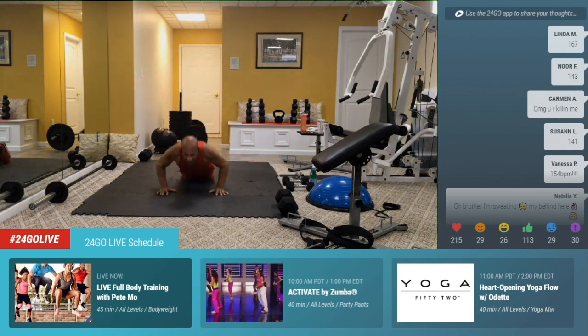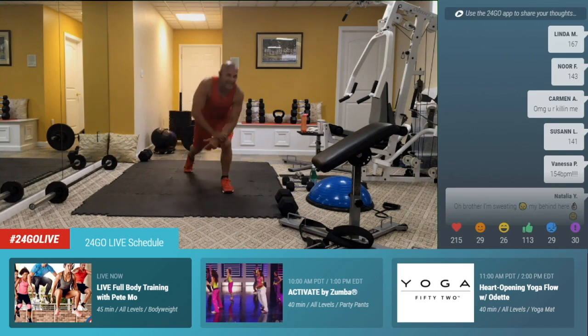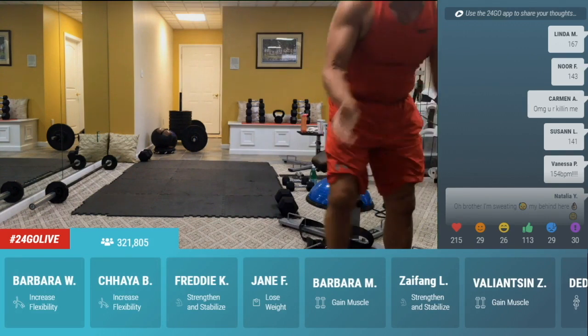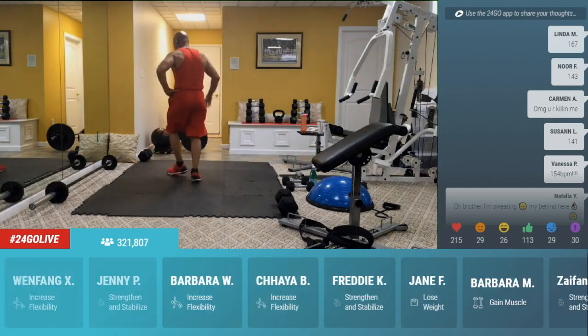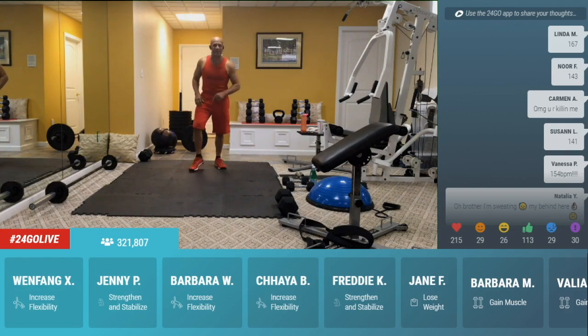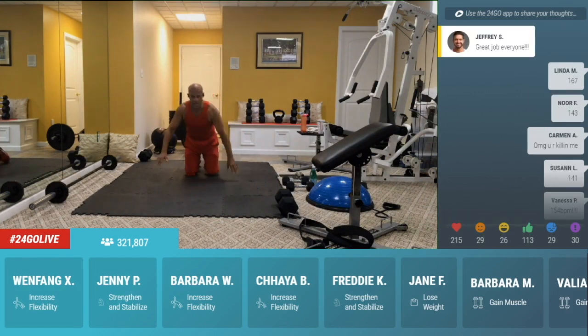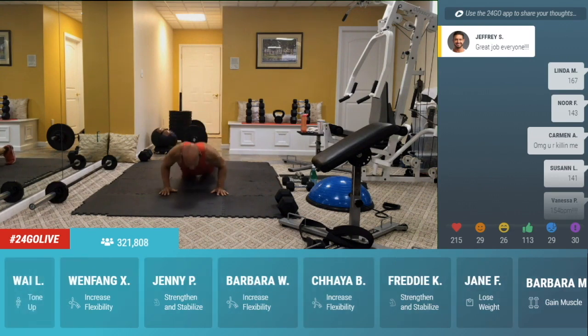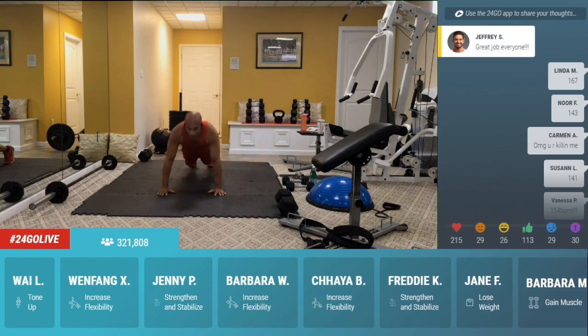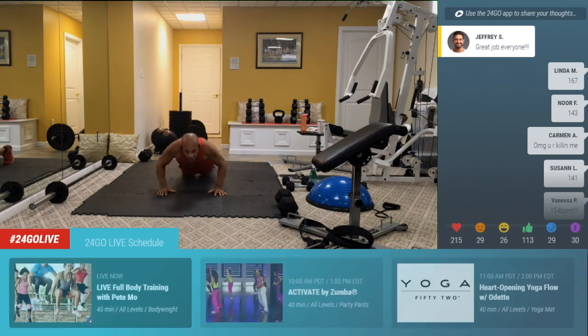Linda M. 167, Nora 143. Love it, guys — that's where you're at. You're in that burning zone. We can get the heart rate that high — method to the madness. Go, go. Triceps — remember, keep the elbows close to the body. 10 seconds, push through. Don't give in. 5, 4, 3, 2, 1.